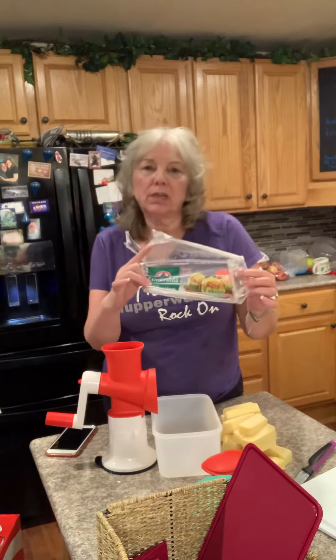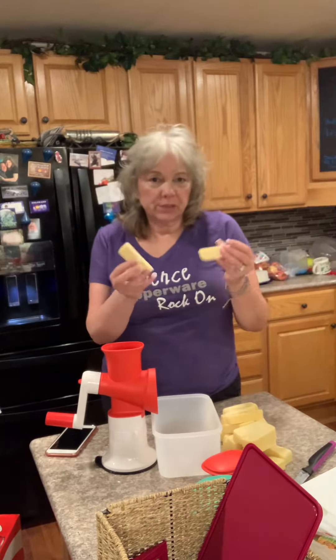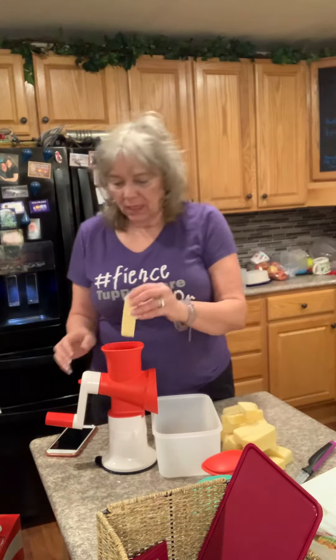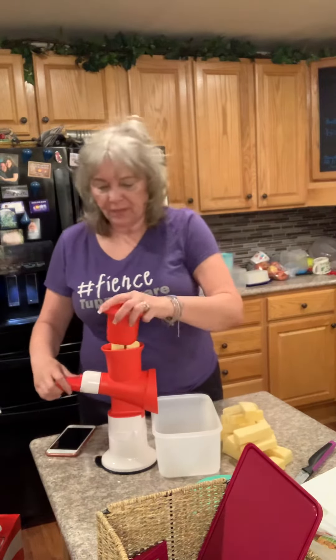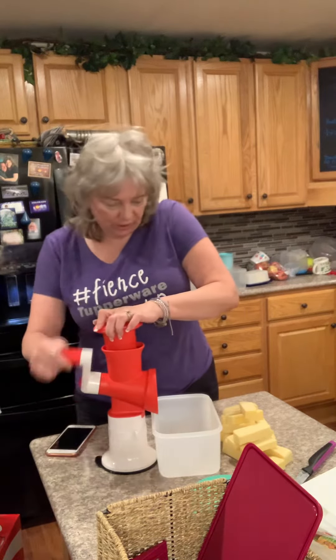Hi everybody, it's Lynn the Tupperware lady. I wanted to show you the cheese grater. I had bought a big block of Chihuahua cheese and I wanted to show you how I do this, so it's all cut up into chunks and I'm just gonna put these in there and then I'm just gonna turn the handle.